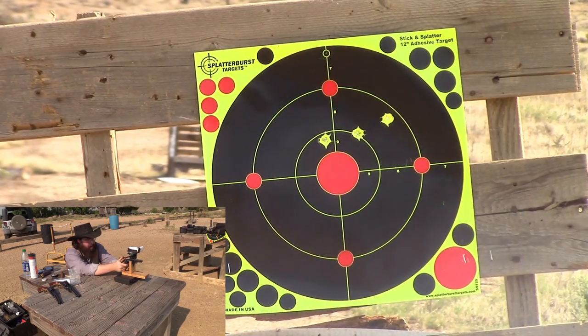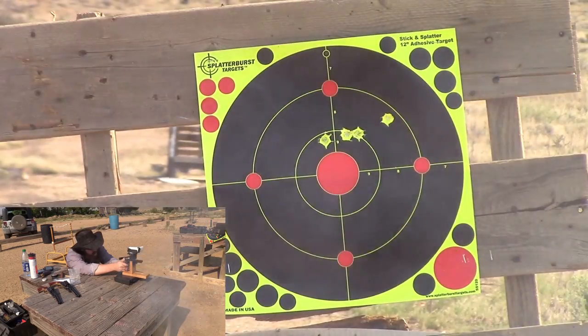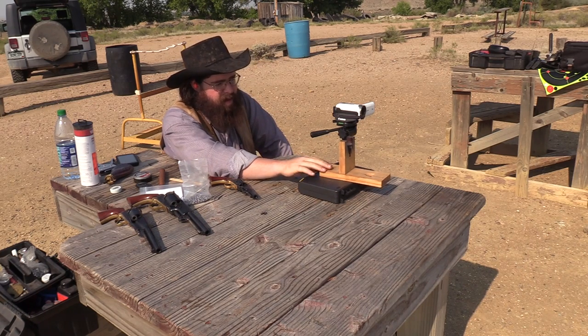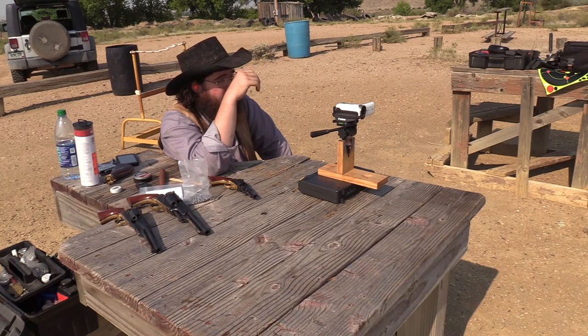That was hot grease coming back in my face. We had a target here at seven yards, as we said, and the grouping's not terrible. We got three that are pretty close, one flyer off to the right, and they're shooting a couple inches high of point of aim.